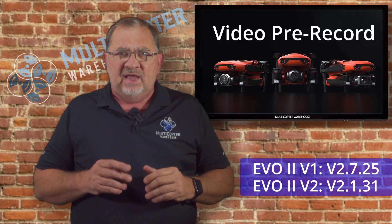Hi, this is Kerry with Multicopter Warehouse, and today I want to talk to you about a new firmware update from Autel for the EVO2 line of products that is going to be a super phenomenal feature for a lot of applications, but in my opinion this is going to be huge for public safety.